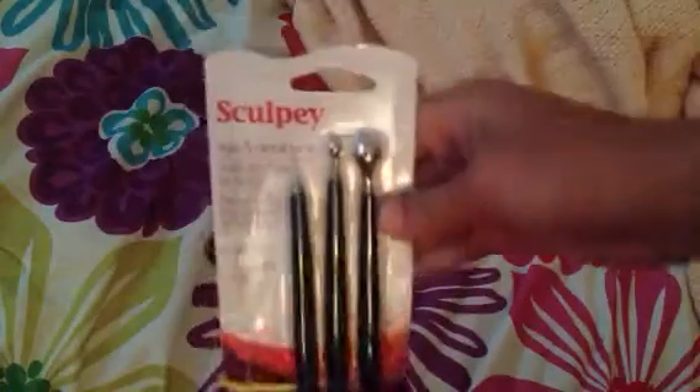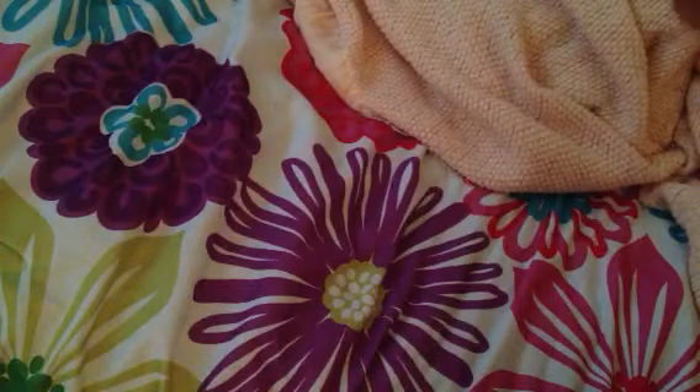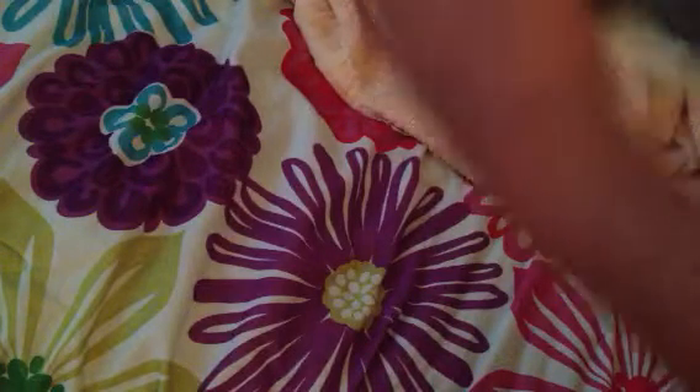Next I got these baller tools — I don't know if that's what they're called. Styling and detail tools, I guess you could call it, from Sculpey. Three pieces. This was like $10. I really didn't want to spend that much, but I really wanted these tools.